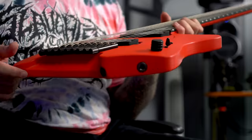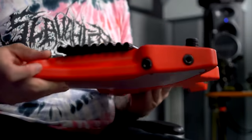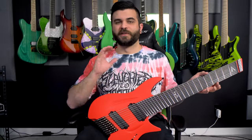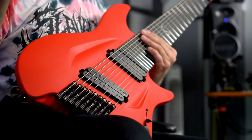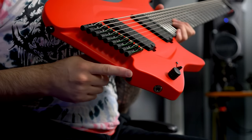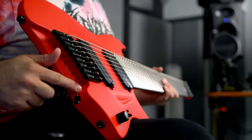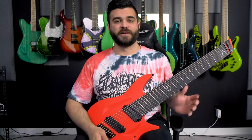Another interesting feature is that if you look at the bottom here, it actually has two different output jacks. This isn't a stereo output — it's still a standard output jack — they just put two of them on there. Because if you sit like me, I would not want to put the output jack where my leg is, but if you sit differently, either of them are accessible, giving you another option, which is pretty handy.